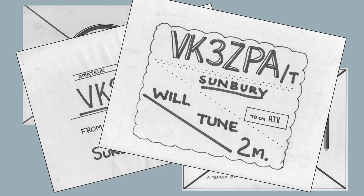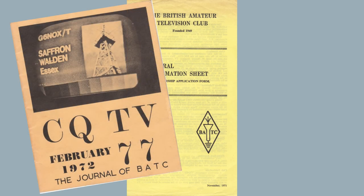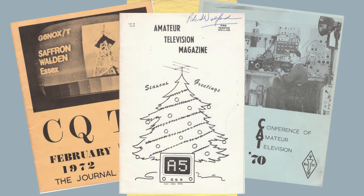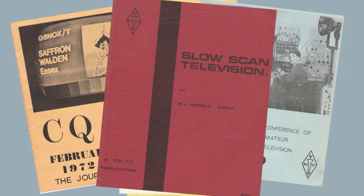I joined the British Amateur Television Club, and they had a lot of good information. They published a regular magazine which was of great interest to anybody interested in television. The A5 magazine, an American publication, became available to us here in small quantities. The British Amateur TV Club was founded in 1949, and A5 magazine started in 1967. The BATC also published things on artificial television.